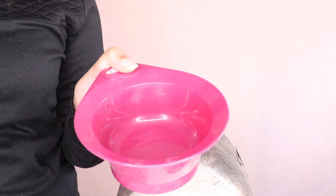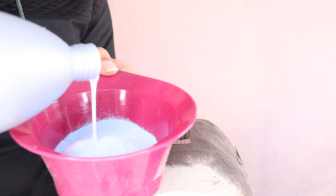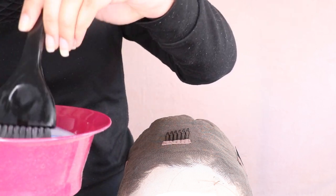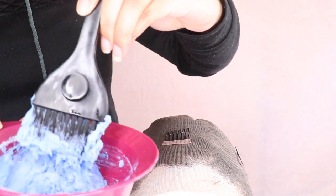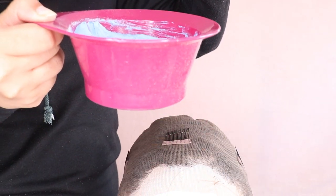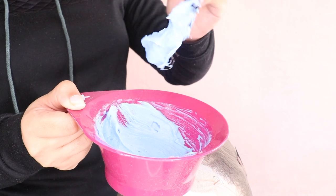I'm taking this Schwarzkopf Igora Vario Blonde Plus — a blue dust-free lightening powder, basically a bleach — and I'm mixing it with an XP200 cream developer in 30 volume, 9%. I do it by eye, starting with a little developer and adding more as needed, mixing until there are no lumps. The ultimate test is holding it up on the brush — it shouldn't be sloppy enough to fall off. You can see it's stuck there like putty — that's the consistency you want.